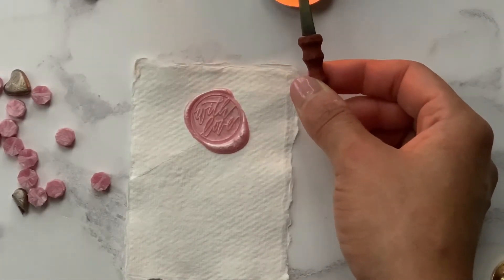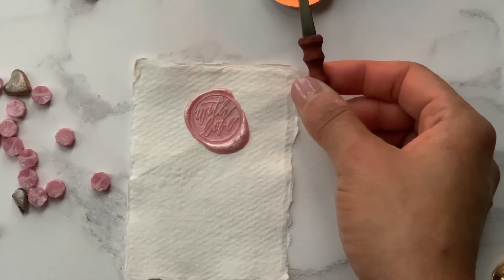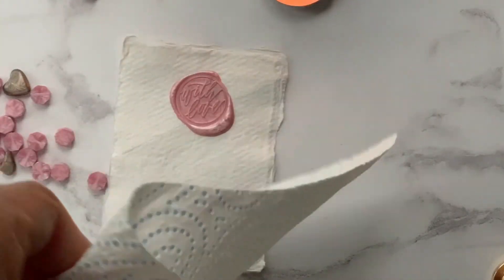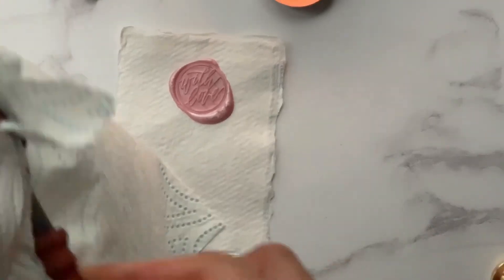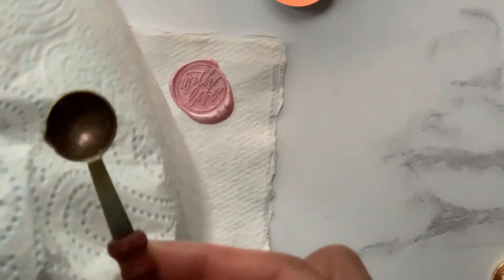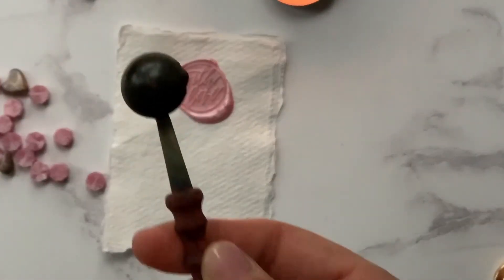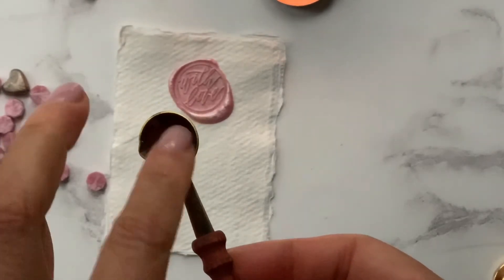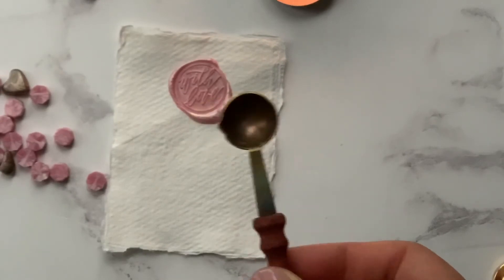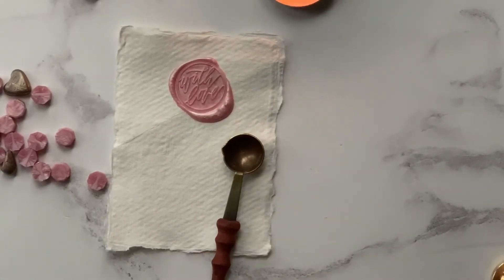I'm quickly just going to show you how to clean the spoon. You can do this immediately after you've used it, but I'm just warming it up to show you how it's done. I've just melted the wax off and I'm using a piece of tissue paper and just wiping it over — be careful as you do this because it can get a little bit hot. You can see it's just clean and ready to use with any other colour. I'd also recommend that in between burns you just rub the bottom with a piece of tissue paper, because the soot does build up at the bottom of the spoon and you don't want any residue catching fire.